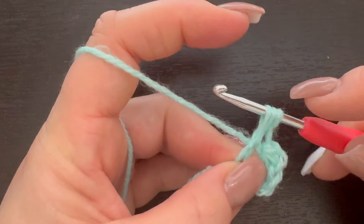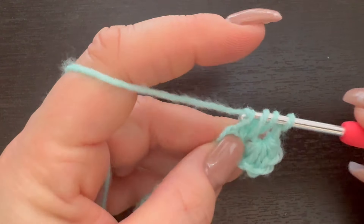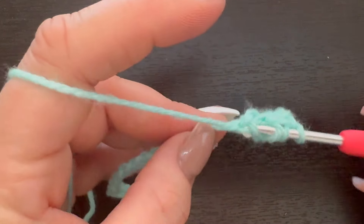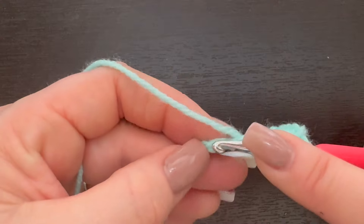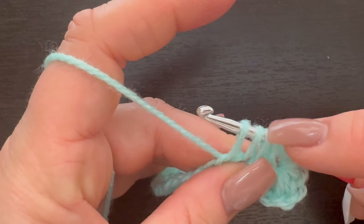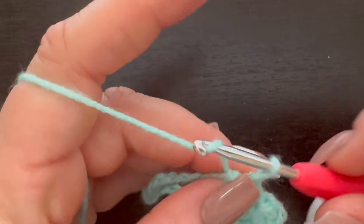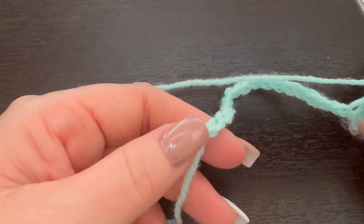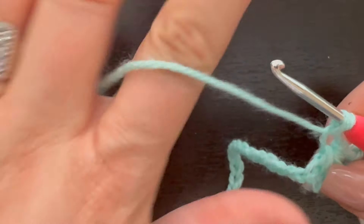Now we're going to go into this very last stitch from this cluster — grab that, yarn over and draw up our loop. Now we have three loops on our hook. We're going to go into our next three chains, yarn over and draw up our loop, then into our next chain, yarn over and pull our loop up — now we have five. Then go into the very last one and draw up our loop so we have six loops on our hook, yarn over and pull through all six, and chain one. Repeat that all the way to the very end.